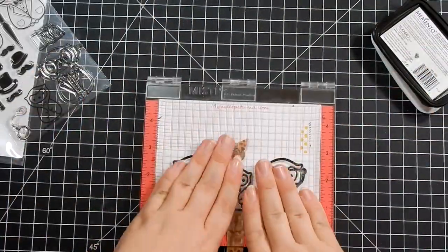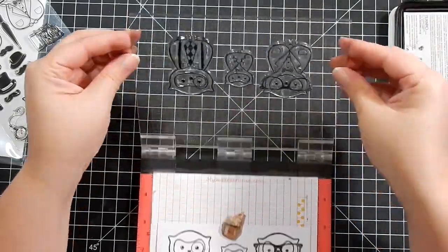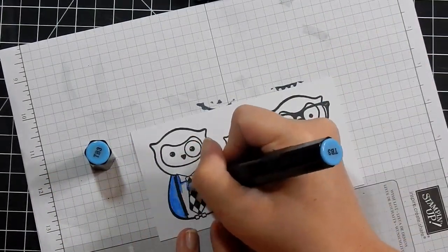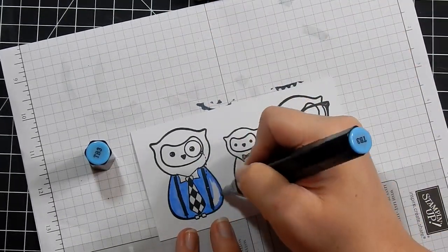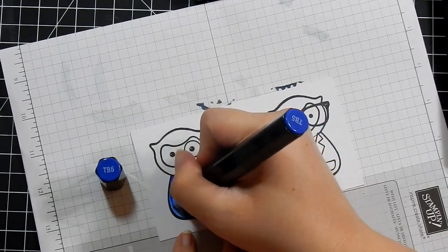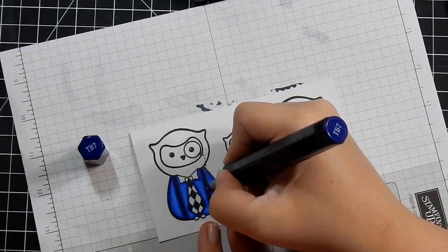I'm stamping them out on some Spectrum Noir cardstock with Memento ink and I'm going to be doing some Spectrum Noir coloring. I sped up the coloring quite a bit — I do show the caps on screen, so if you're interested in replicating the colors make sure to write them down. There were a lot of colors and it's just easier to show the caps and list them below.